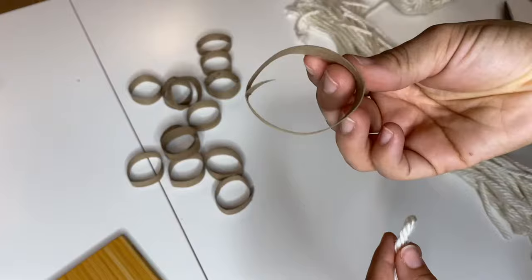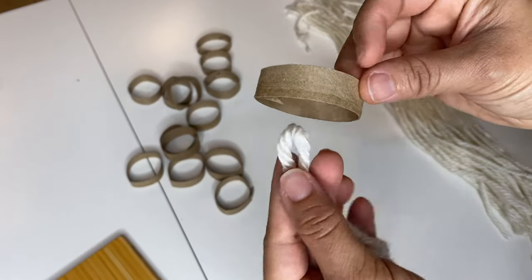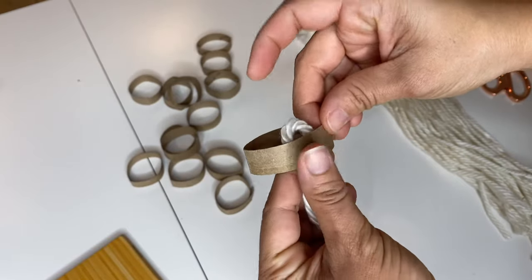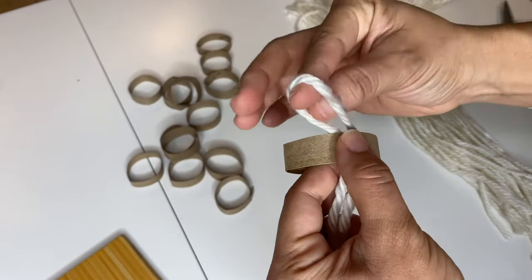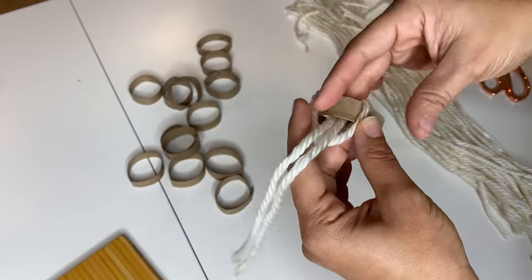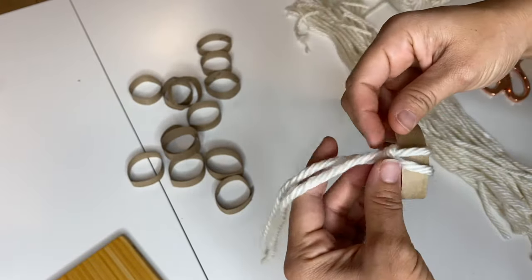To create the brim of our little winter hat, all you have to do is take a piece of yarn, fold it in half, and pull the loop through the center of the ring. Then you pull the tail of the yarn through the loop and tighten it, keeping all of the yarn tails on the side where the loop of the yarn is. It should look something like this.